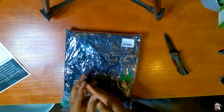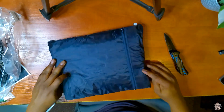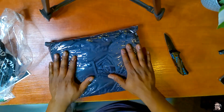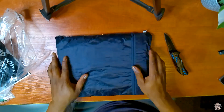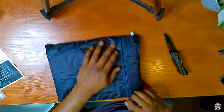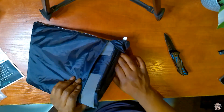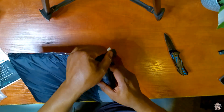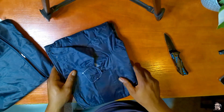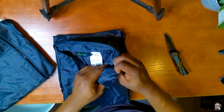Alright, so it comes in a case — like a bag. I don't know if I'm going to be able to put it back in like this, because once you wear stuff, it never goes back the way it came.